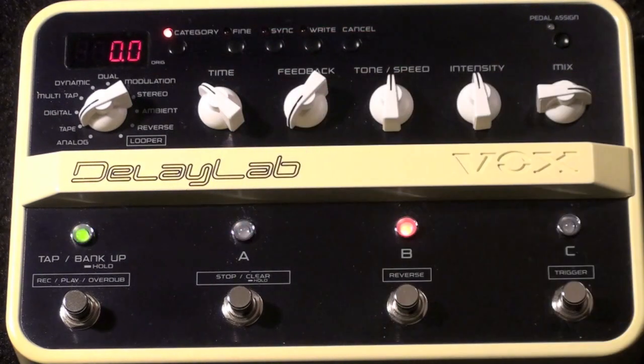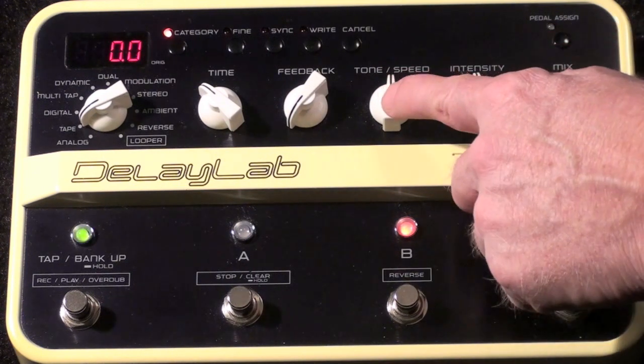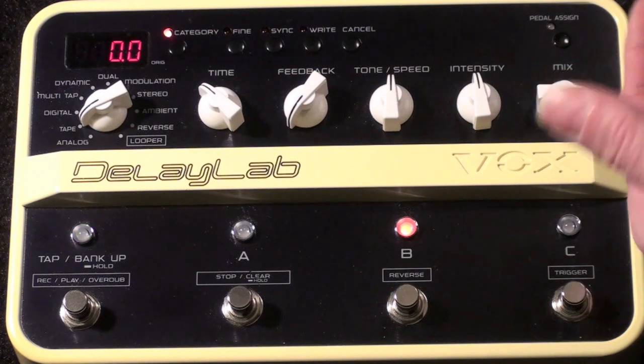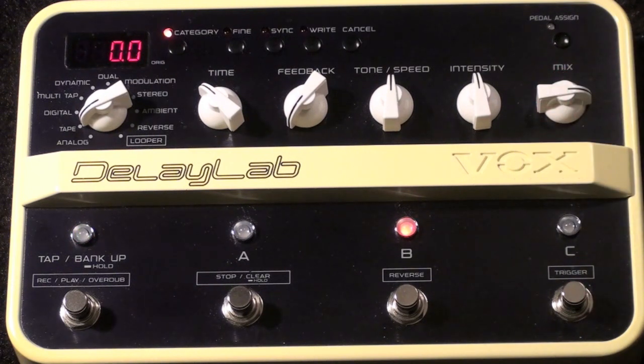I'm setting the feedback to zero, so that way it's only going to be a one slapback. So I'll have my dry hit and then one repeat. I'm setting the tone and intensity at 12 o'clock, and the mix should be set so that it's as loud as your dry signal, so the repeat actually sounds like you're doing a double hit.